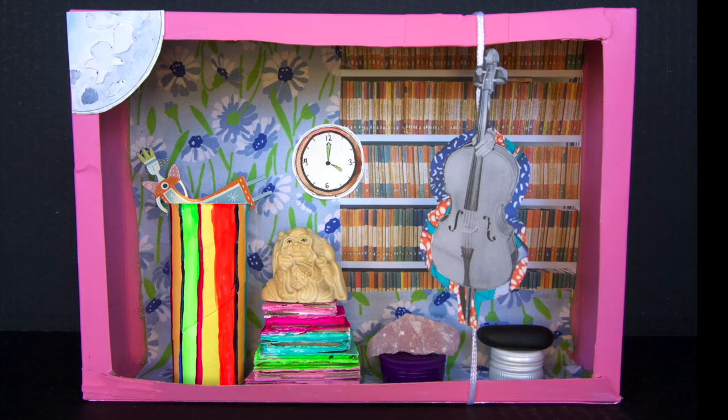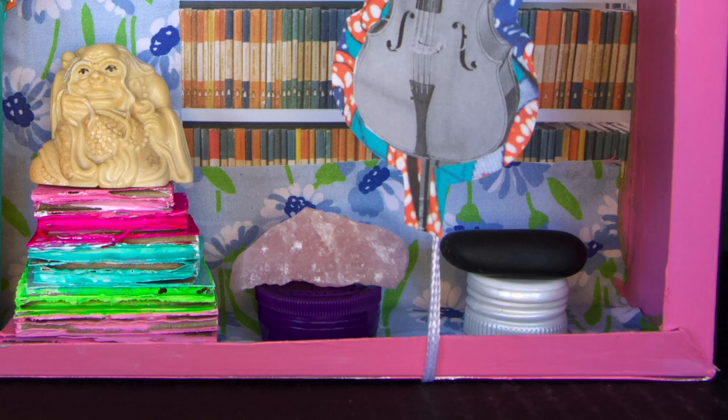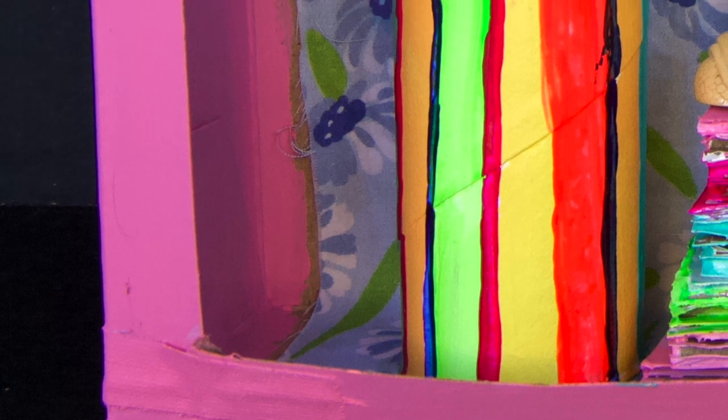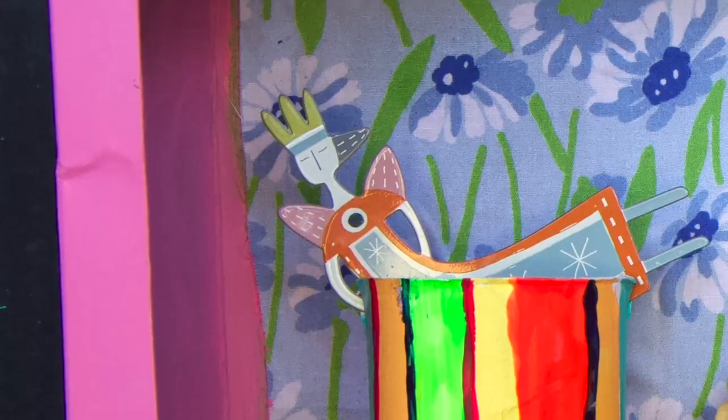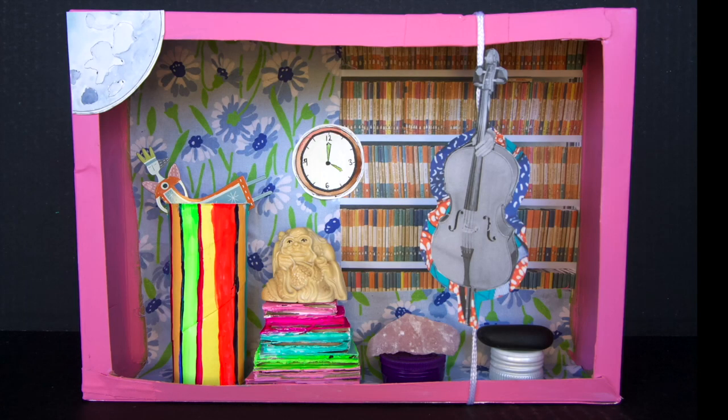Assemblage is a work of art made by grouping found or collected elements, often everyday objects scavenged by the artist or bought specifically. You can see in my example here that I have used lots of different materials and objects together.